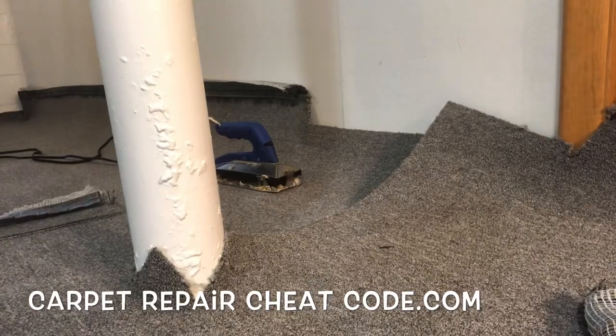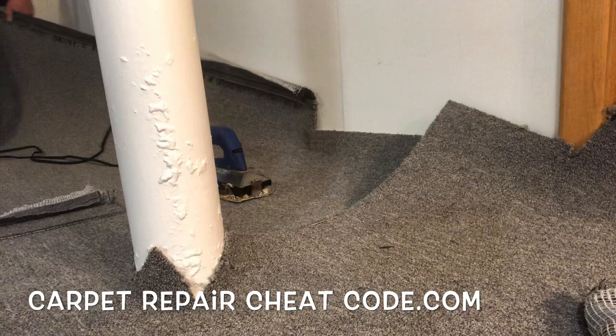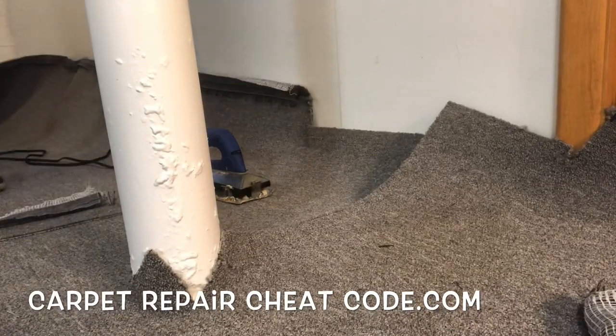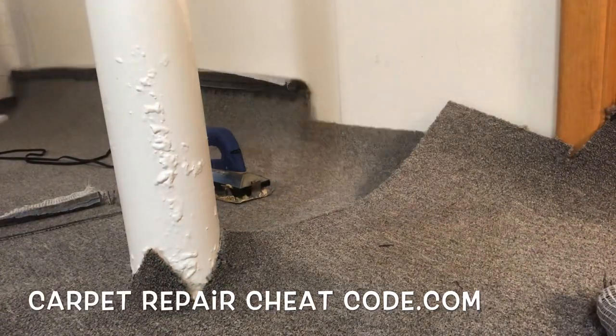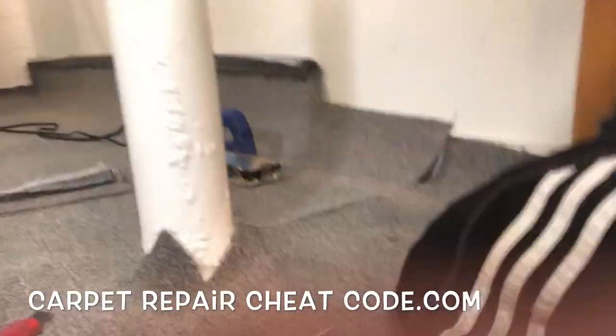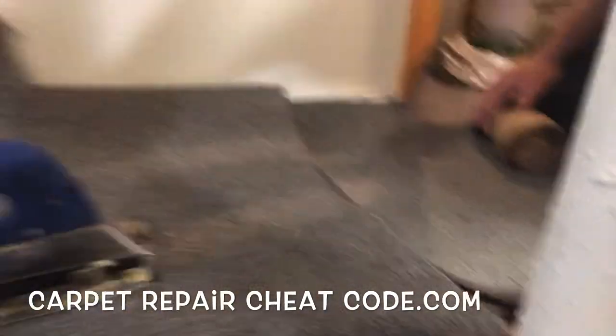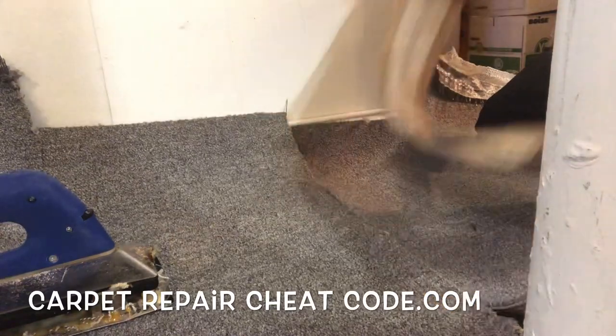Everything's good from there. We're going to tap up the other side just to make sure it's even and hopefully not knock over that seam iron and burn a hole in the carpet in the process. All right, we're good to go now. Let's go ahead and get some seam tape under here and get this puppy put back together. So everything's lined up, life is good. We used a super sharp blade, which is the whole key thing in this video — sharp blade, don't cut yourself.